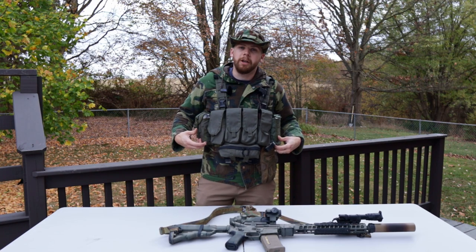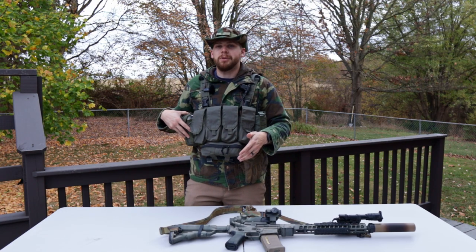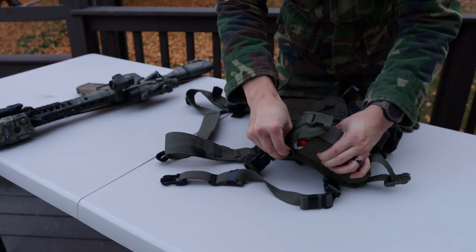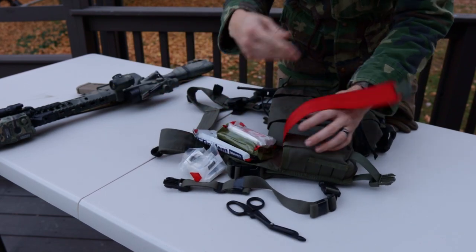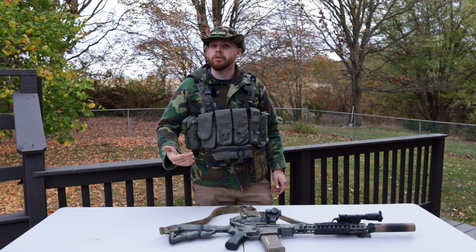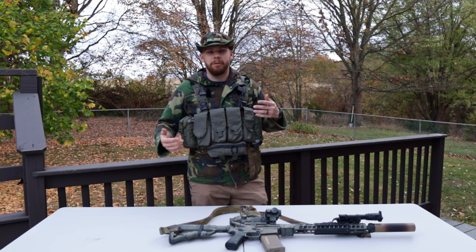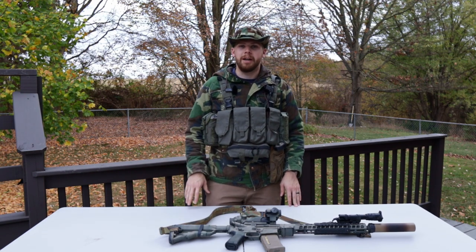This is a pretty dope setup. I like the way it's set up. The only downside to running two rows of MOLLE on the sides is it limits your options as far as medical. Here is the HSGI blowout kit. I think it has enough of the essentials that it's still a viable option. However, for some people wanting a little bit more in their IFAK, you're kind of SOL unless you come up with a different solution. This is really the best option that I found.